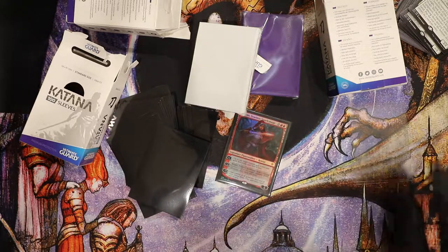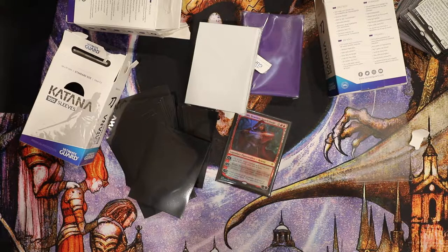So there it is — Ultimate Guard Katana sleeves. Thank you guys for watching. If you have any questions, leave them below. Let me know what you think of these if you've been playing with them for a while — you like them better than Dragon Shield, worse than Dragon Shield, how they compare. Thank you guys for watching.